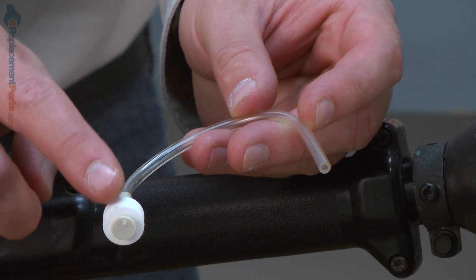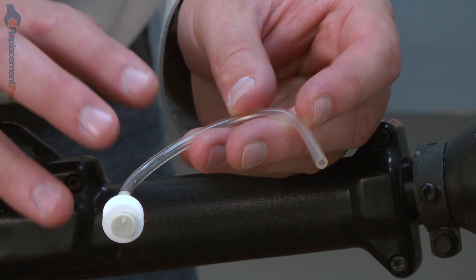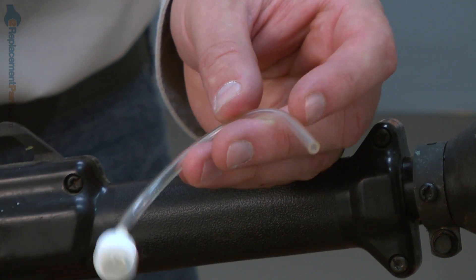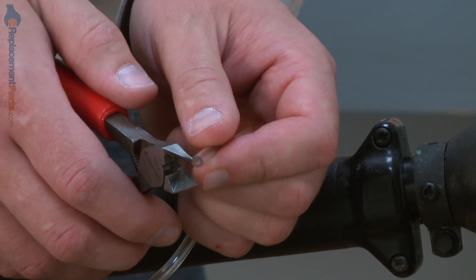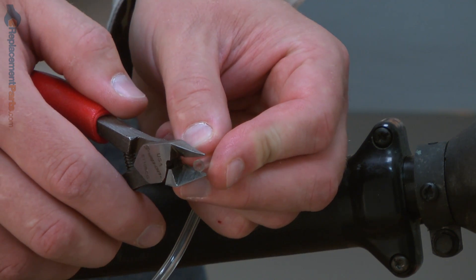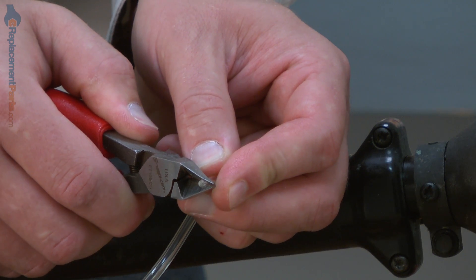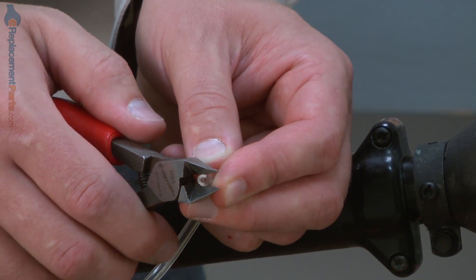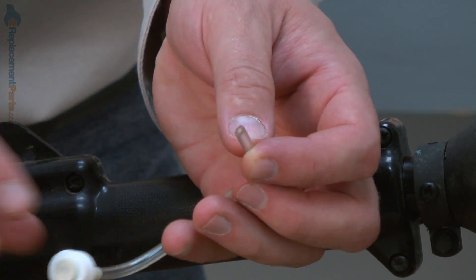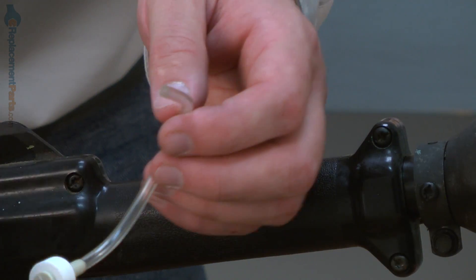Now install our new fuel filter and fuel line assembly. There are a couple of things I'm going to do to prepare the line to go into the tank a little easier. First, I'm going to cut a taper on the end of the line, and I want to cut off as little of the line as possible here. Next, I'll take some two cycle mix oil and just lubricate the line so it'll slide through the hole in the tank a little easier.